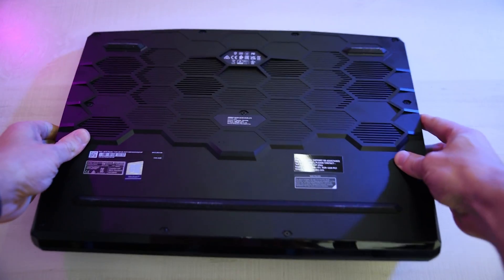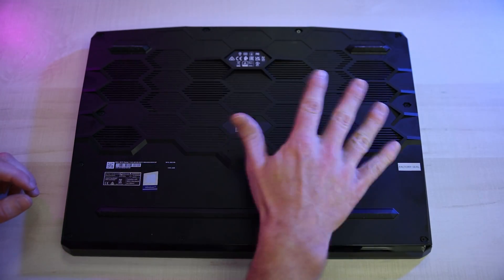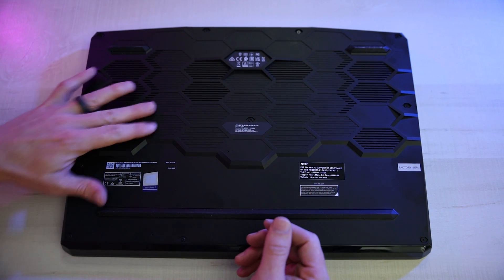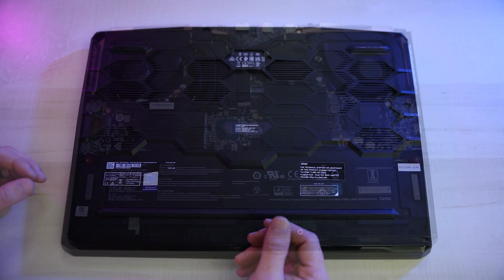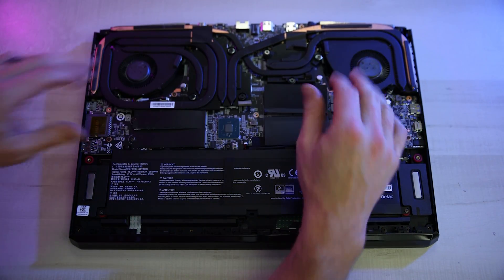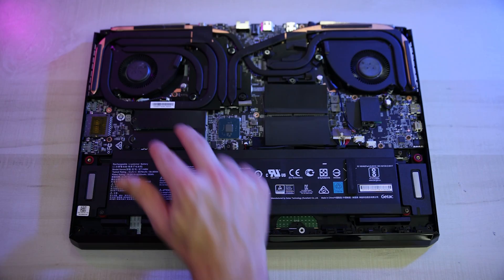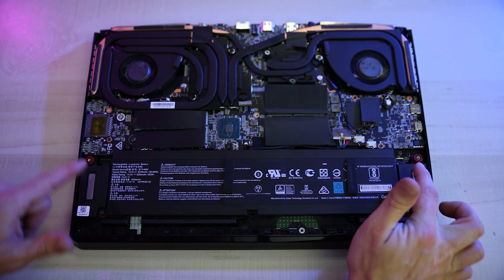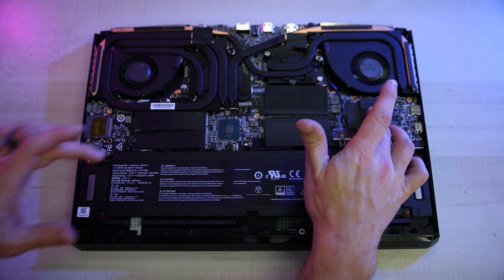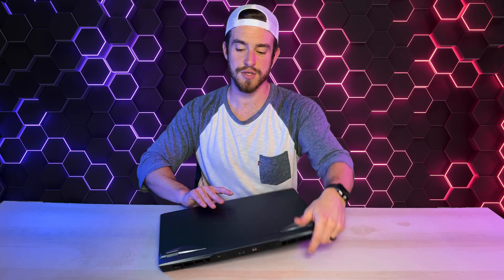Now let's open this up and take a look at the internals. We've got a very nice and unique hexagon layout here with a little bit of staggered ventilation. These nubs right here are extra thick in order to create somewhat of a lift — a little gap to allow for more airflow. We've got a very clean setup: two fans surrounded by a bunch of heat pipes, two upgradable RAM slots, our Wi-Fi 6E card, two SSD drive slots, our speakers, and at the bottom our 99-watt-hour battery. It's pretty interesting that every single one of these pieces has a thermal pad on it, so I would hope that helps with heat dissipation.